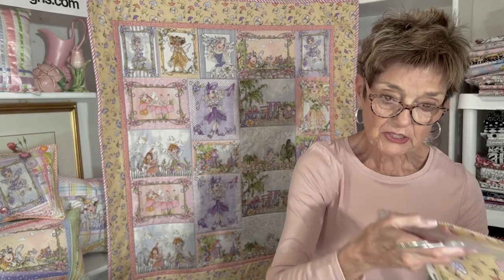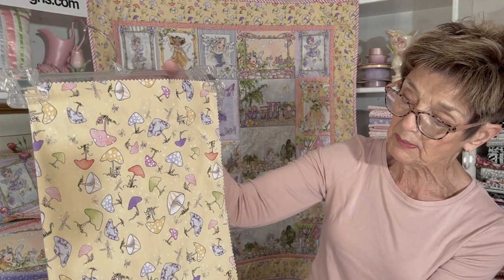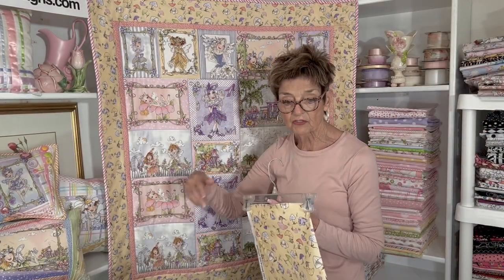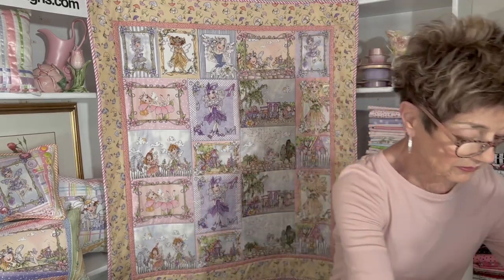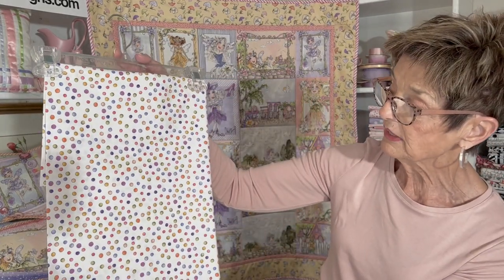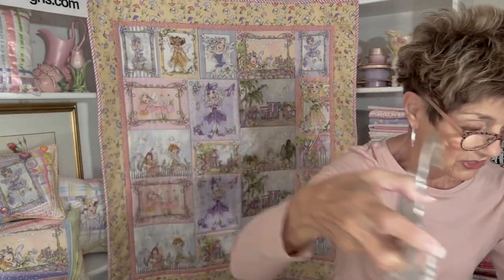And then I have a wonderful mushroom pattern — light and happy, just flipping around there on that yellow background. Of course I've used it here. It makes a great sashing; it's just a very happy pattern. Then I have a great little dot — this dot contains all the colors in the collection. It just goes beautifully around the edges of your projects.